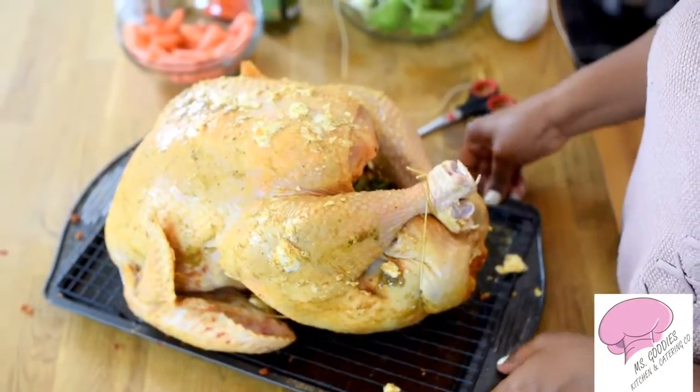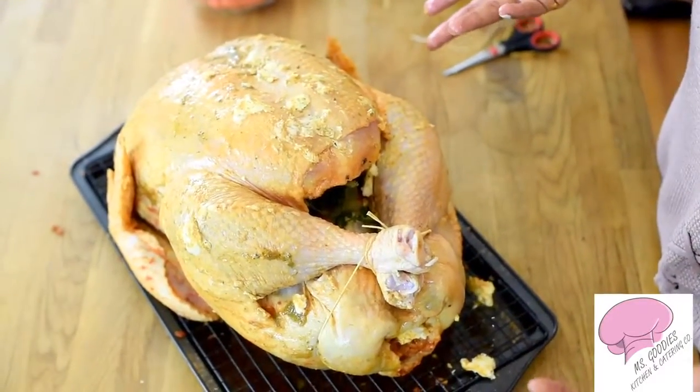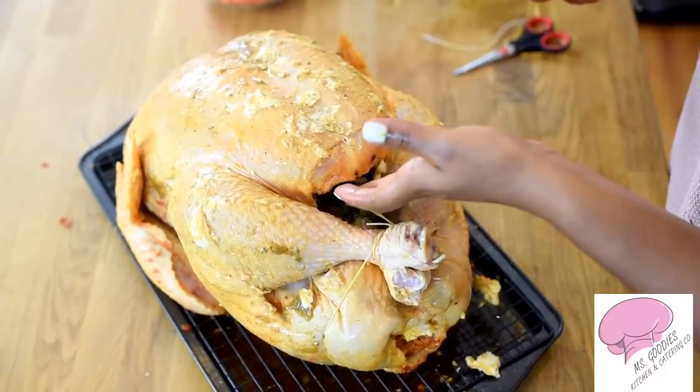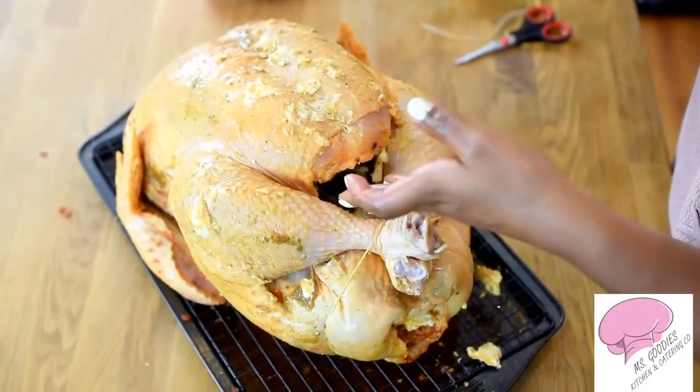So now this is perfect. Our turkey is going to hold form. In addition, all the herbs that are inside are going to stay in there.